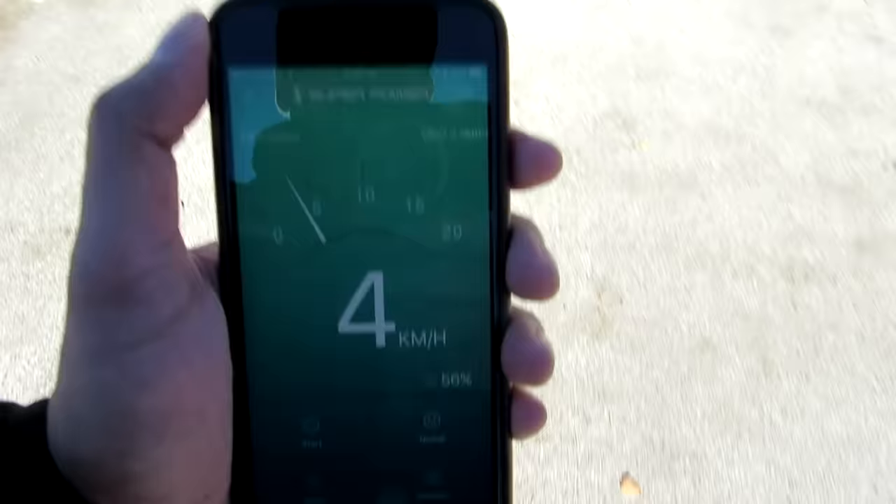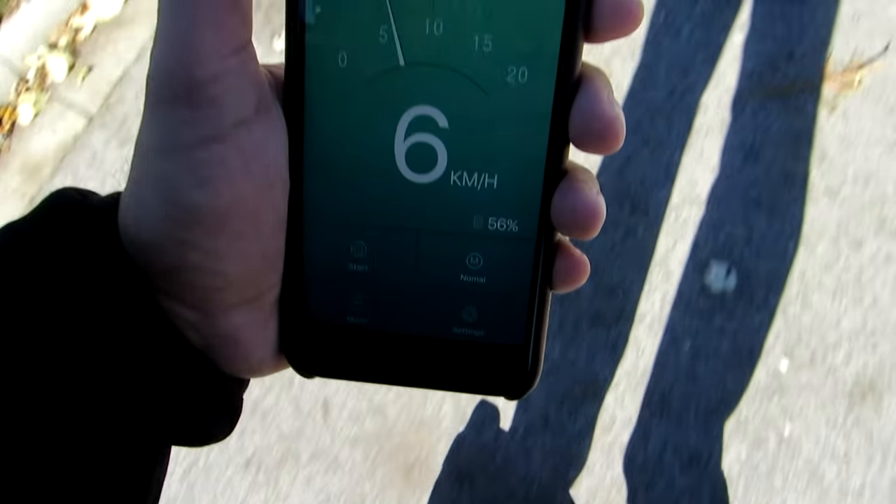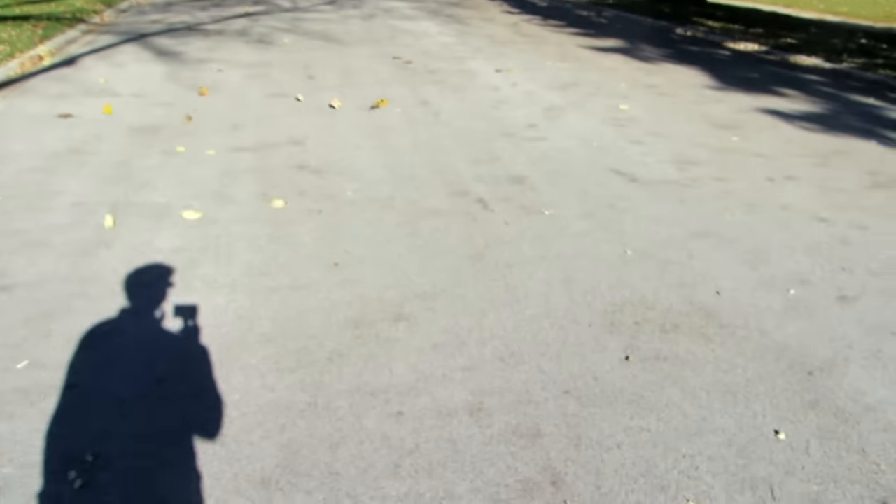This is actually pretty fun. The handling is pretty easy — once you're on it, it kind of stabilizes itself. Let's take a quick look at the app. It's called Superpower and it pretty much tells you your speed, which is pretty cool. So far I'm going five, six kilometers an hour.